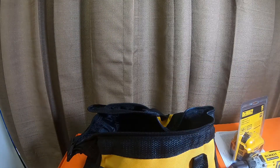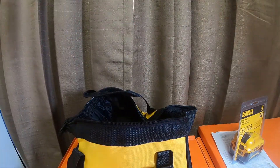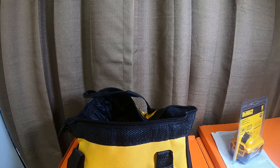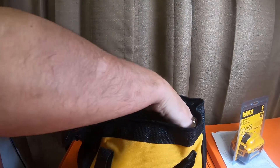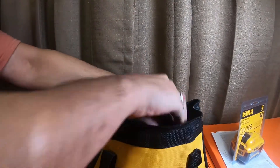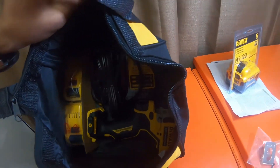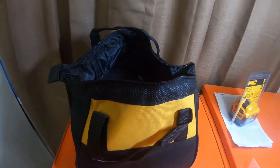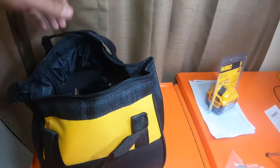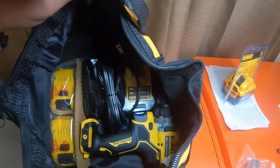Everything fits in the bag pretty nicely — pretty compact. Here's the drill driver. So this is how it was in the bag. You can leave everything in the bag if you want to. That's what it looks like: the two batteries, a little separator, and the charger. Fits in the bag pretty well.